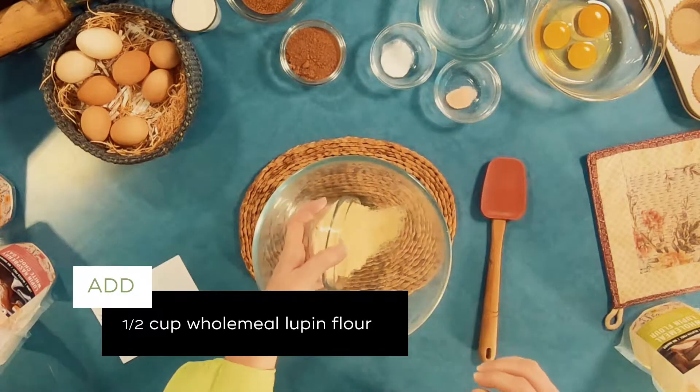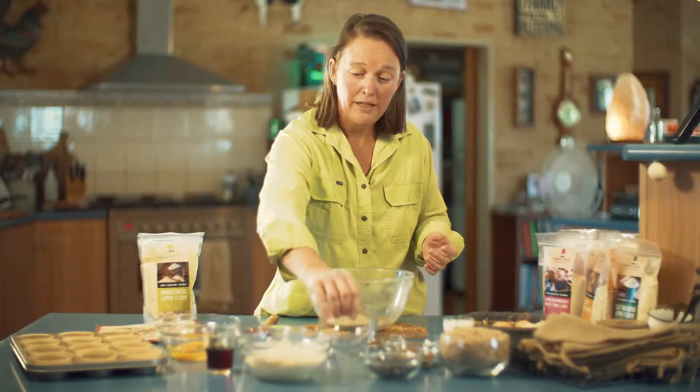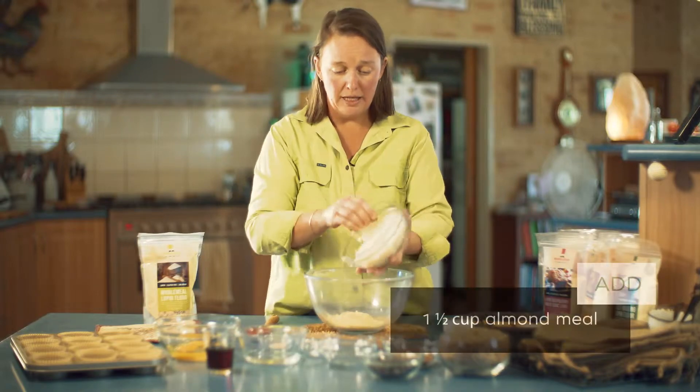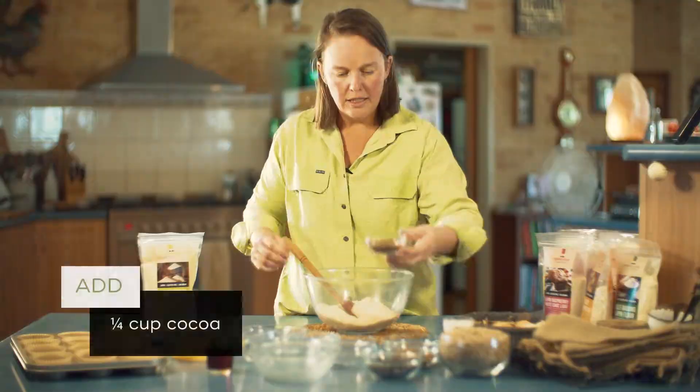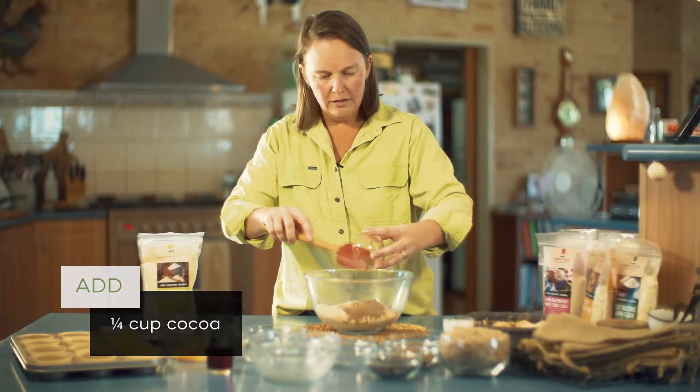We're starting off with half a cup of lupin flour and then we're going to add a cup and a half of almond meal. Next we're going to add some cocoa — that chocolatey goodness, love it.